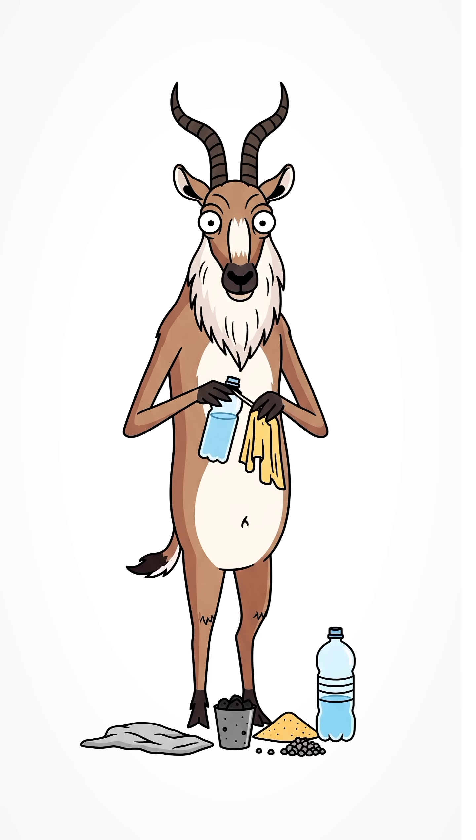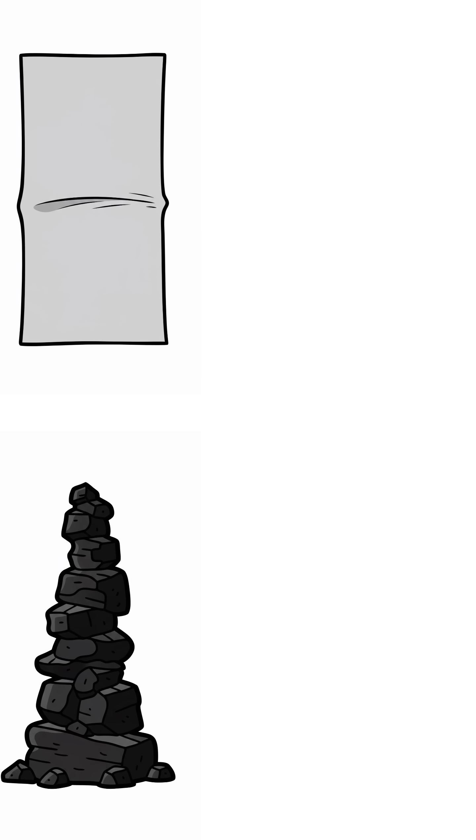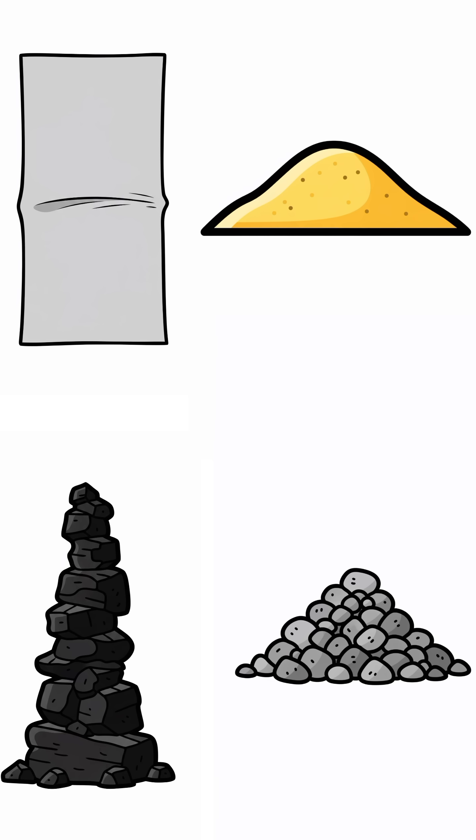Cut the bottom off a plastic bottle. Layer it from top to bottom: cloth, charcoal, sand, then gravel. This is your survival filter.